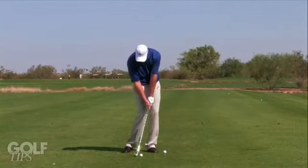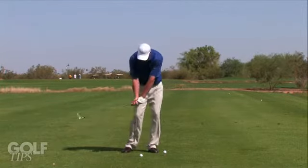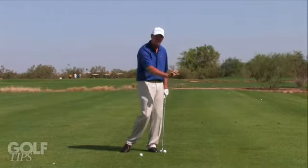At impact, your hands want to be ahead of the ball at approximately 10 to 12 degrees so that your club is striking down into the bottom of the ball. You will then create a divot on the target side of the ball.